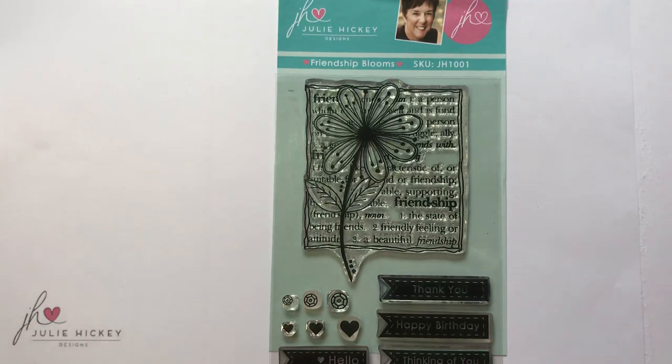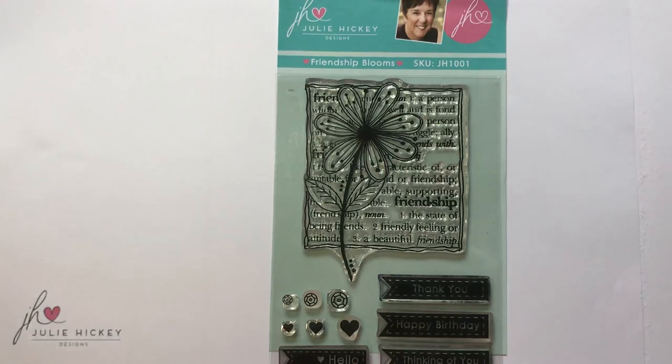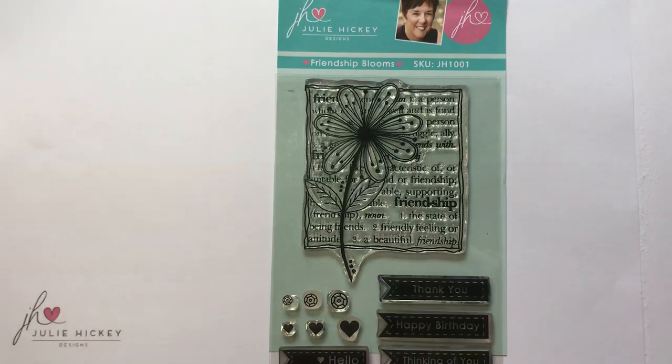They're beautifully deep etched stamps which gives you such beautiful clean and crisp impressions every time. They are available from Crafts You Love. There is a link below in the description taking you to the website if you wanted to treat yourself, and I have also included my Pinterest board so that you can see lots more inspiration from our amazing design team just to inspire you to get started with this stamp set.